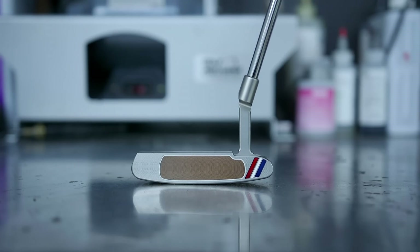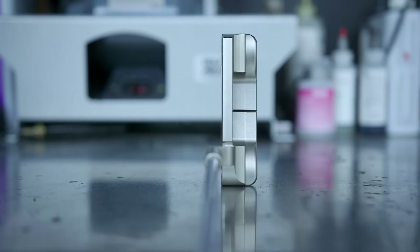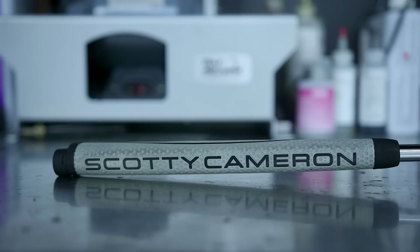No shocks in the putter — it is the Champion's Choice, been in the bag for at least two years and I still love it. Two degrees of loft, 34.5 inches on the length, 70 degrees lie angle, Scotty Matador grip. I have an identical backup at home — the only way I can tell them apart is one has a shaft band and one doesn't. Two 30-gram weights in the head, which comes stock. It's a little on the heavier side for that length, but it has a really nice balance.